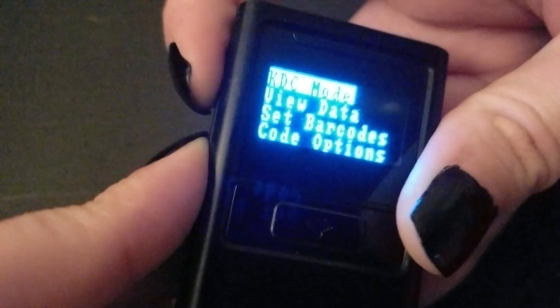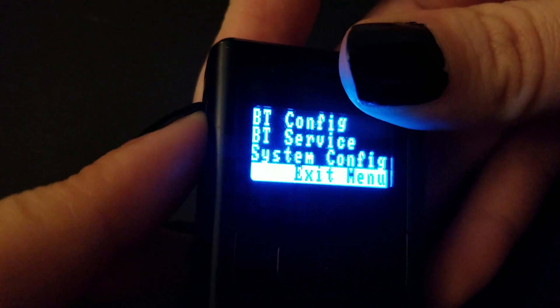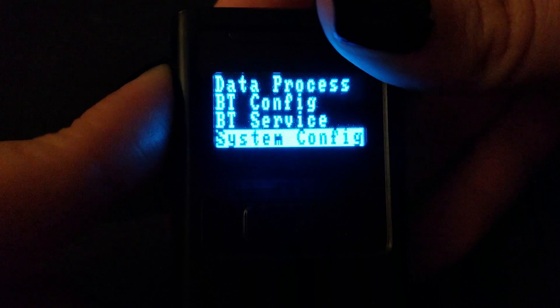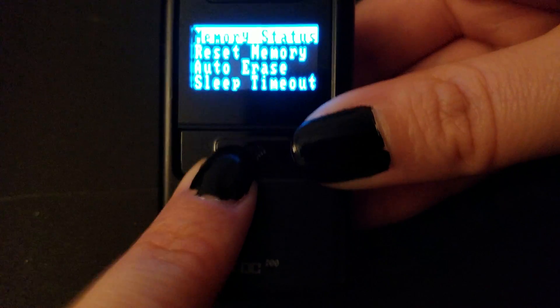I'm going to show you how to turn off the beep with the KDC scanner. There are two buttons on the side — press those together. I'm going to hit the up button and take you to the bottom of the menu. You're going to go to System Configuration and press this button here.